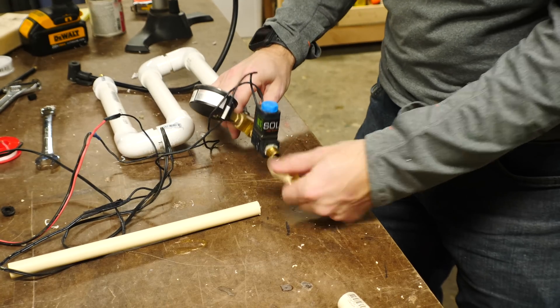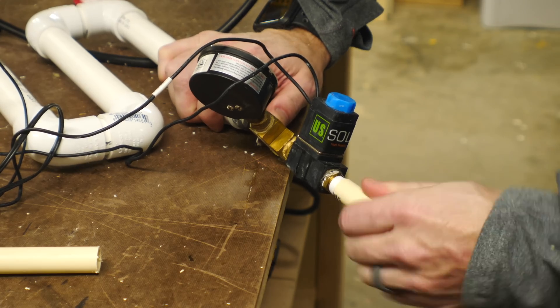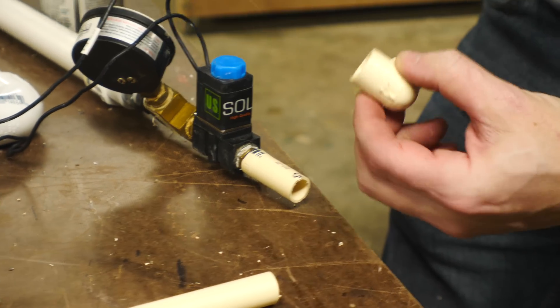I cut a small piece of CPVC — which is just a thinner wall plastic — and used a heat gun to soften it just enough so that I could thread it over the brass threads. Then I glued on another elbow and a shaft for the rocket to set on.